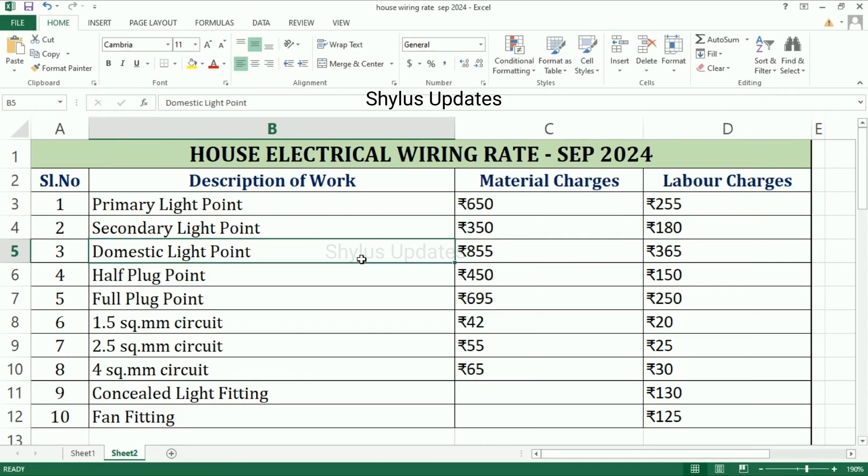Domestic light point: material charge is Rs. 855, labor charge is Rs. 365. Half plug point: material charge is Rs. 450, labor charge is Rs. 150. Full plug point: material charge is Rs. 695, labor charge is Rs. 250.